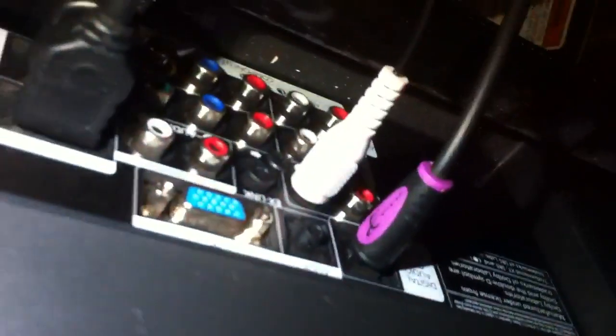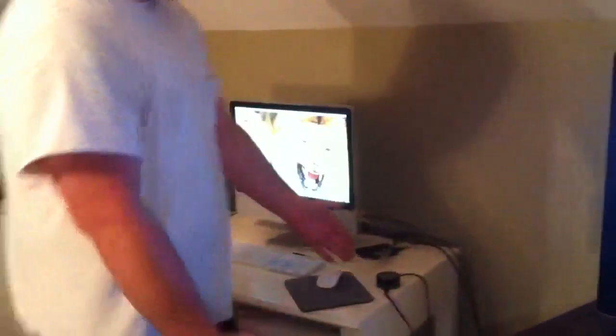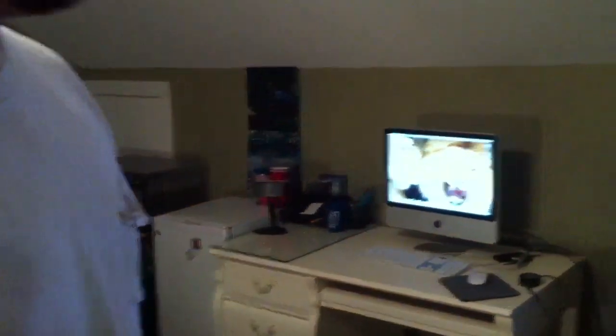Go ahead and hook these bad boys right in there. Turn your flat screen facing you, come over here to your control module, tap the top of it, and turn it up. And as you can see we are now listening to Monday Night Football on our Companion 5 computer system.